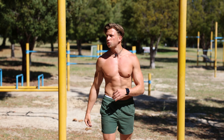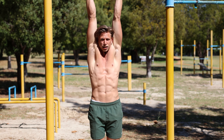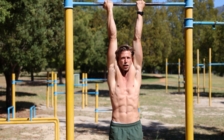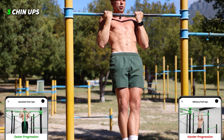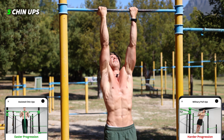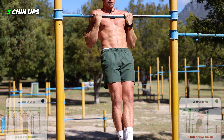Okay guys, so we're gonna start. We're gonna go to a chin-up bar, grab the bar in a supinated position, start in a dead hang — all the way up and down, five reps. Let's go: one, two, three, four, five.